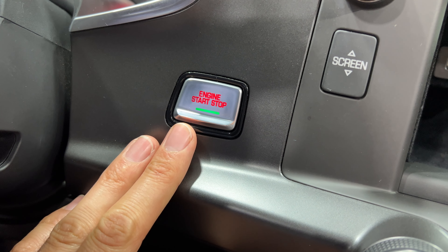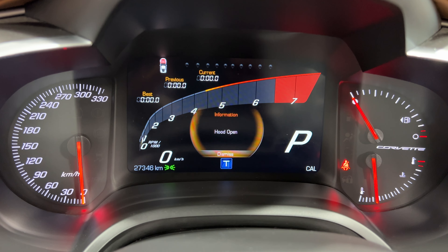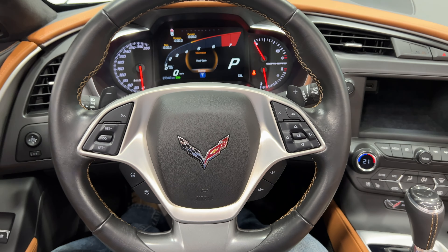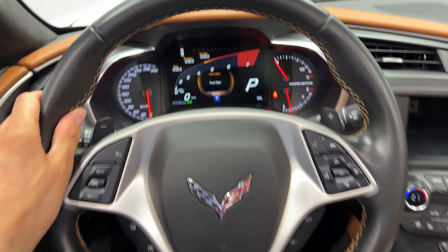Moving to the dash — we have 27,346 kilometers on this car right now. Zooming out from the steering wheel, you can see it has the 3-spoke leather-wrapped steering wheel. It's in great shape, feels really nice, and has that nice stitching around it which gives it that luxury feel.